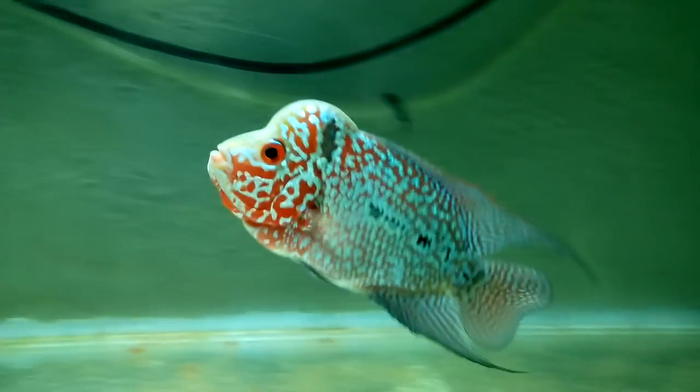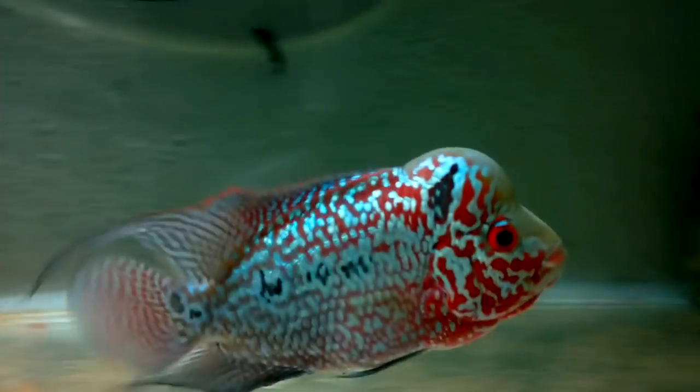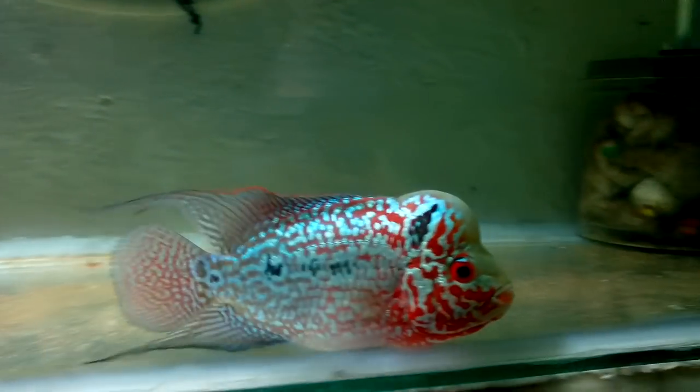Now most of you people might be thinking before purchasing a flowerhorn that it's a very hardy fish and it's going to live up to 10 years, that there's very low maintenance while keeping this fish and you don't have to do much. Well actually that is partly right but it's partly wrong too. It's partly wrong because hobbyists that are not experienced in keeping flowerhorns, and the breeders and shopkeepers that sell you these fishes, often do not let you know how to care for them completely. The rest of you who are actually dedicated to keeping flowerhorns search the whole internet and then start successfully keeping flowerhorn fishes.